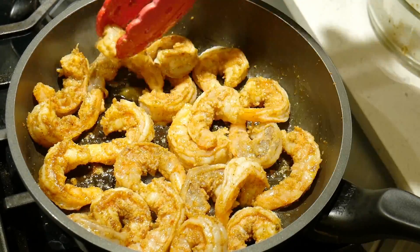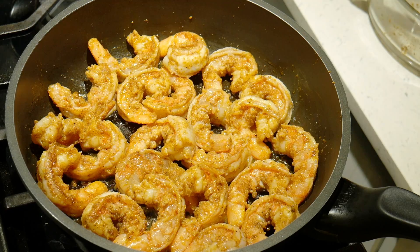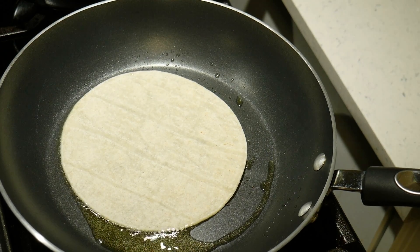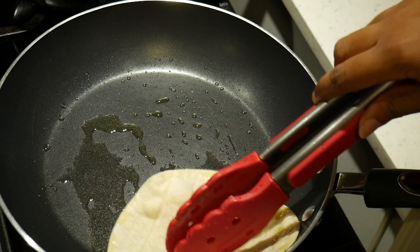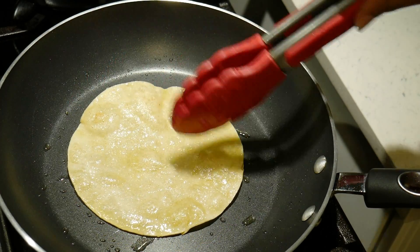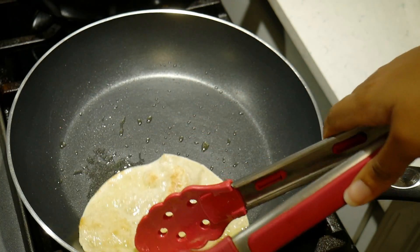When the shrimp's done and both sides are nice and pink and still juicy — that's key — we're going to remove it from the pan and start our last step. In another frying pan we're going to add a bit of oil over medium heat and add our taco shells. I used a white corn tortilla. We're going to let it warm up and crisp until it's golden and then flip — same thing on the other side until it gets crispy and golden. Then we can remove it and start assembling our tacos.